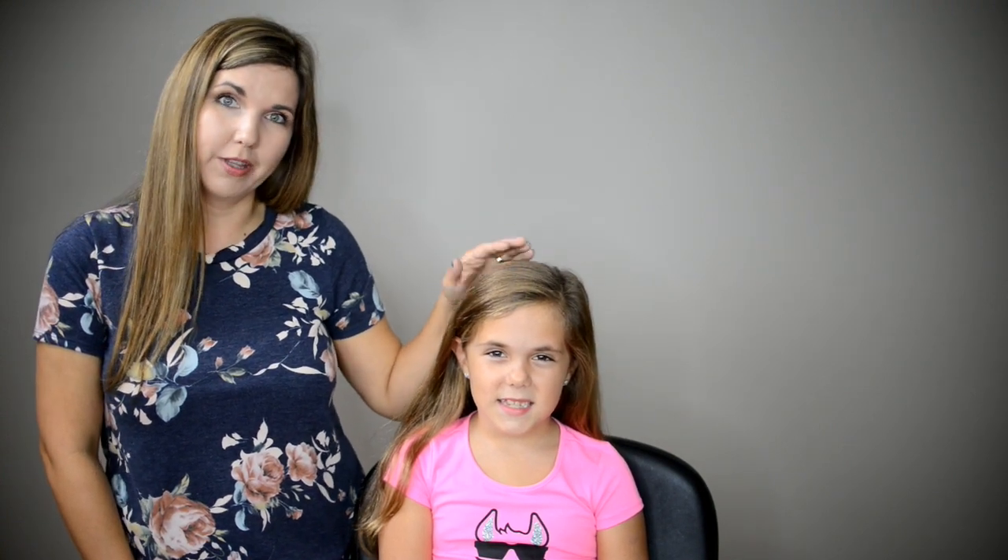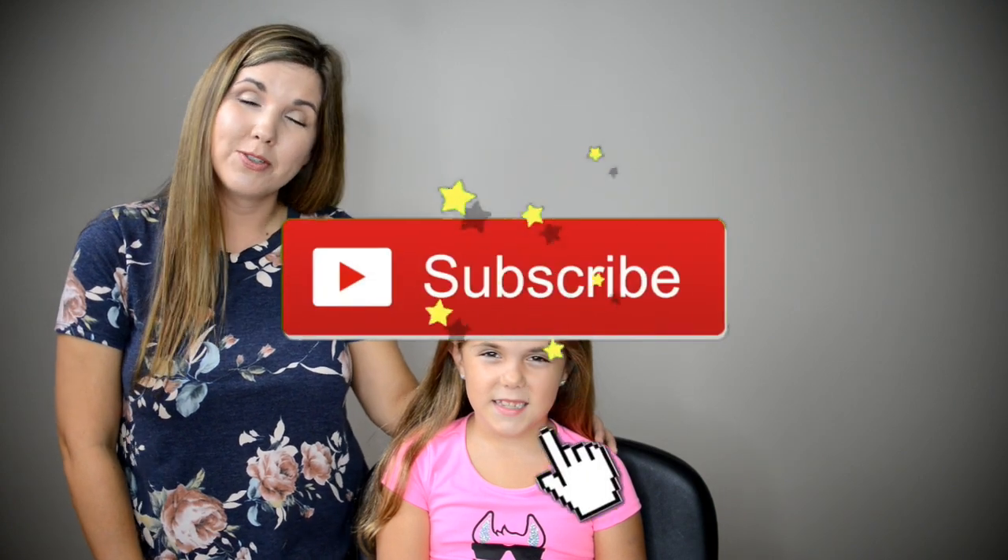Hi everyone, welcome back to Hair for Little Girls. In today's video we're going to show you how to do a bun with a side bow that we create with hair. New to our channel? Please make sure to subscribe — we post new tutorials on Wednesdays and Saturdays. If you'd like to see how we create this style, just keep watching.